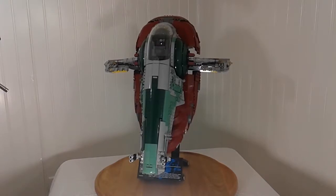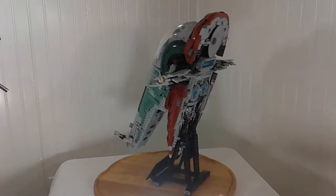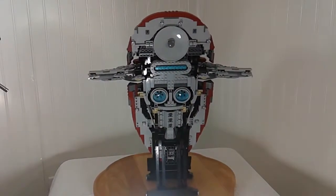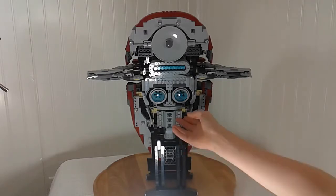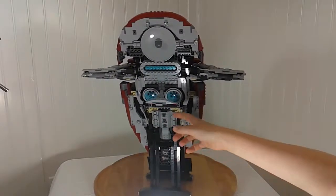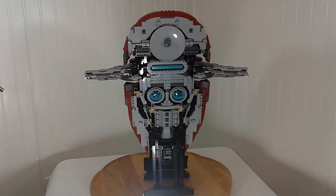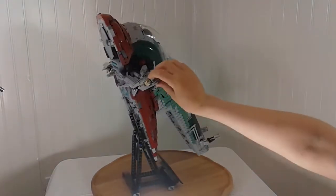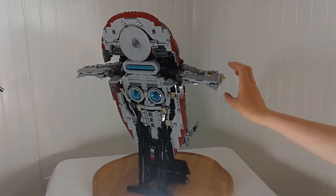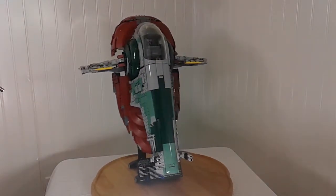Here's the Slave 1 in flying mode on its display stand. The stand actually slots into notches inside the ship and holds it up very securely. Starting with the back, they put a lot of detail into the engine area even though it's often hidden in landing mode. The wings are gravity-assisted, so wherever you turn the ship they always stay flat relative to the ground — a really cool feature.